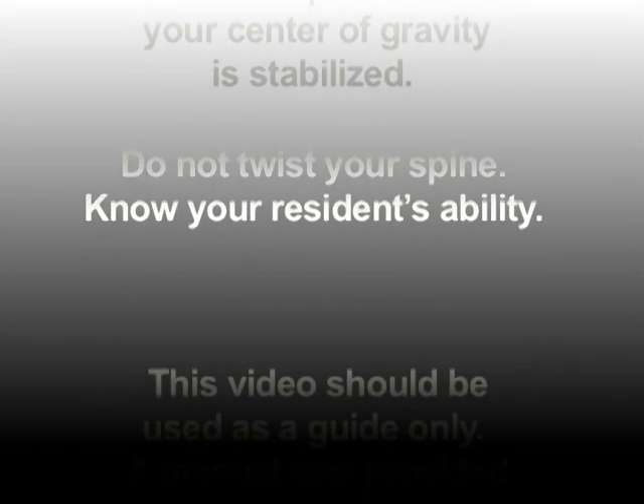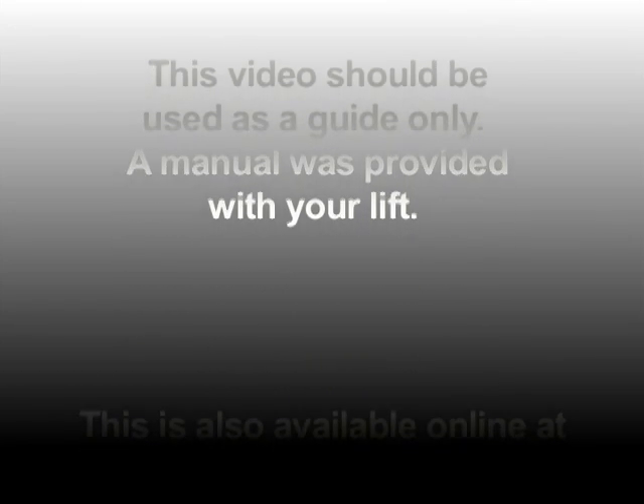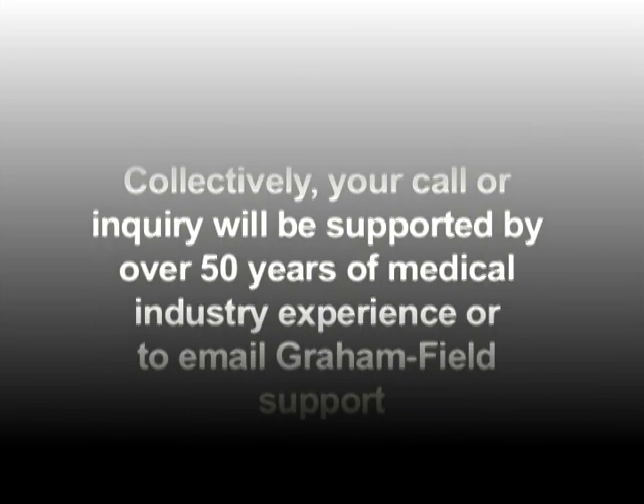A manual was provided with your lift and is also available online at www.grahamfield.com. If you have any questions, please call tech support at 800-347-5678 extension 3454, or 800-235-4661 extension 3454. Your call or inquiry will be supported by over 50 years of medical industry experience. Or email Graham Field Support at tech@grahamfield.com.